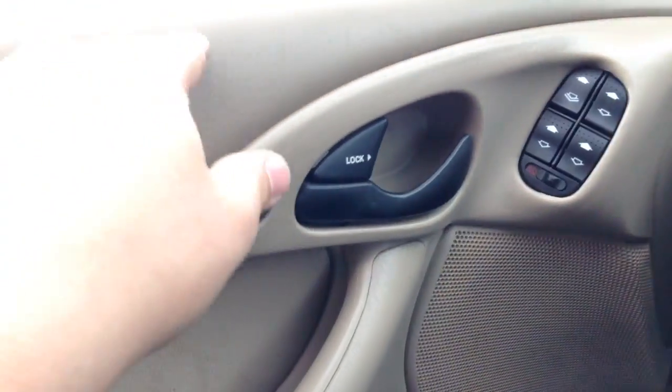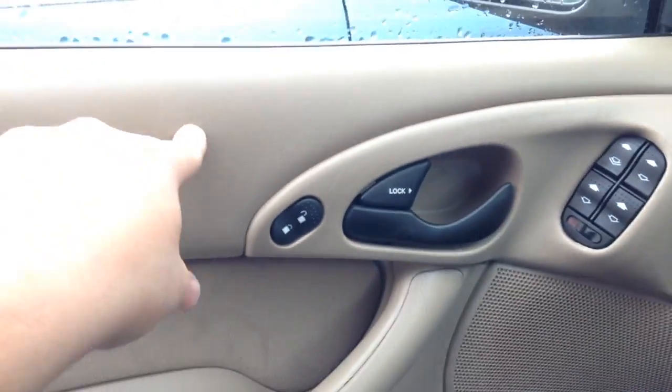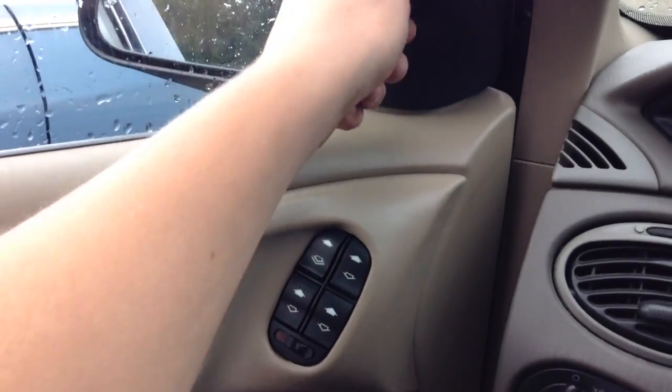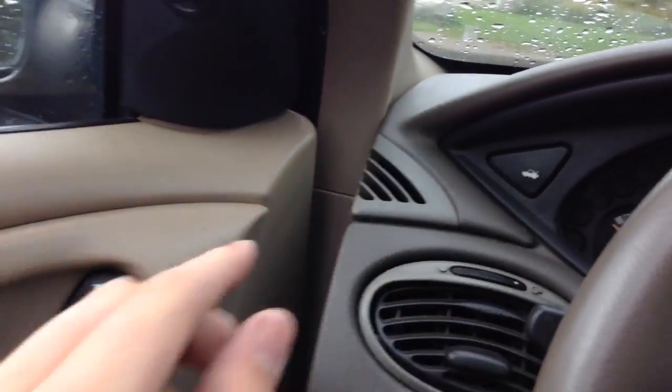Coming to the door panel — it is soft-touch where it counts, and it's soft-touch down here, going all the way down. Even this little pocket is soft-touch, so it's really nice. You have all your power locks, windows, control mirrors, and all that. I'm going to pop the trunk also, if it opens.